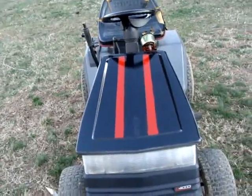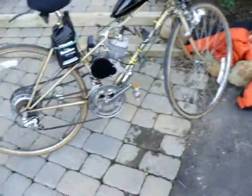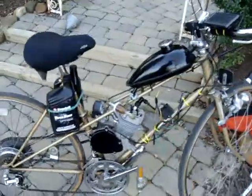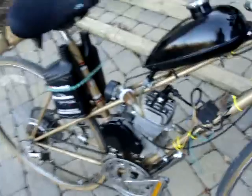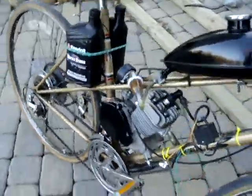Alright then guys, thanks for watching and see you later. For those of you who are wondering what the cover looks like on the bike — well, kind of like this. I think that looks pretty cool. Not bad.